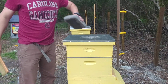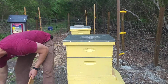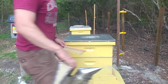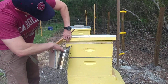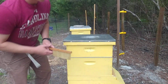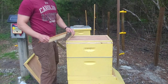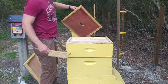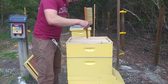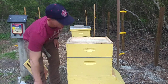Testing out the new tripod. This is two weeks since I installed these packages, so doing a quick check on the food, see if they're making any more comb, all that good stuff. They're definitely feeding up here, which is good. I don't see any burr comb — also good.